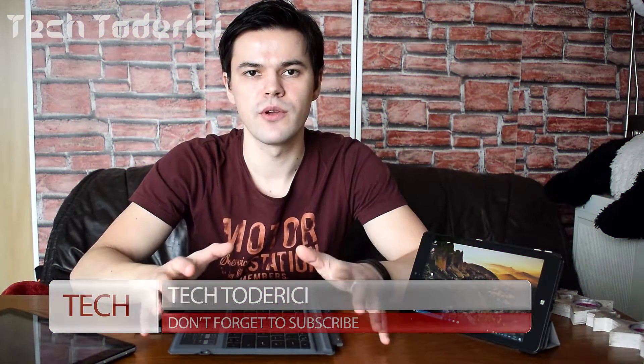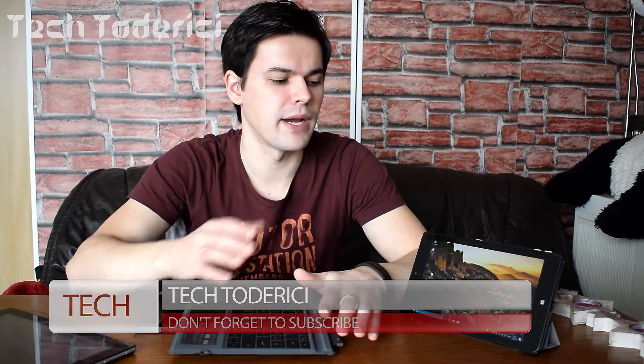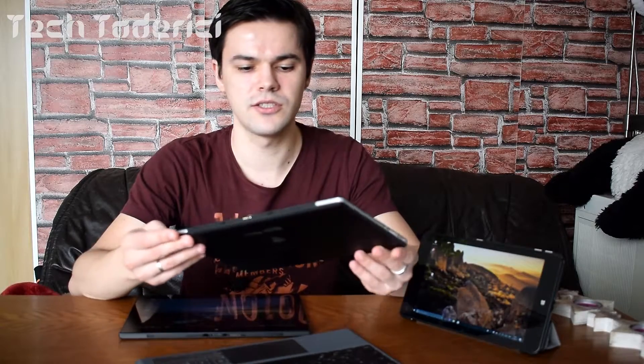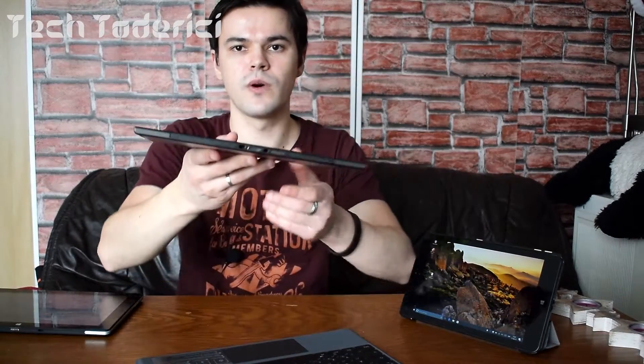Hey, what's up everyone, welcome back to another video. Some of you were asking which keyboard I use for my tablet. In this case I have more than one tablet — this is an 8-inch tablet, this one I acquired pretty new is a 10.1-inch tablet, and this one is also a 10-inch Windows tablet. These two 10-inch tablets both have a connection at the bottom for an external keyboard.